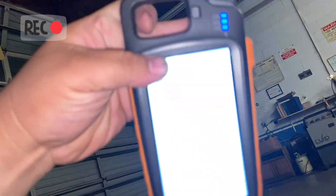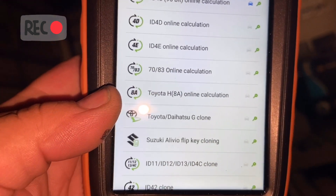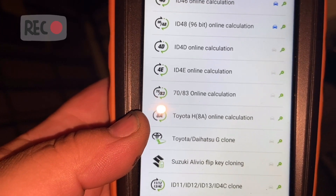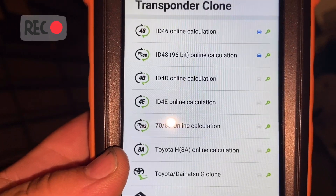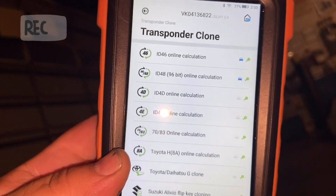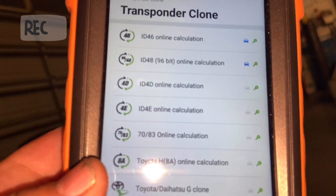Today I was able to clone a camera key for a 2020 vehicle. I ended up doing online calculation — Toyota H8A online calculation. I had to do it twice. I actually had to take the BBDI chip and put it in the bigger coil, not the small one, because it didn't pick it up well. I had to clone it twice — the first time it didn't work. I made the customer two keys. I cloned the original key, then cloned the clone, and that ended up helping me out and the car started.